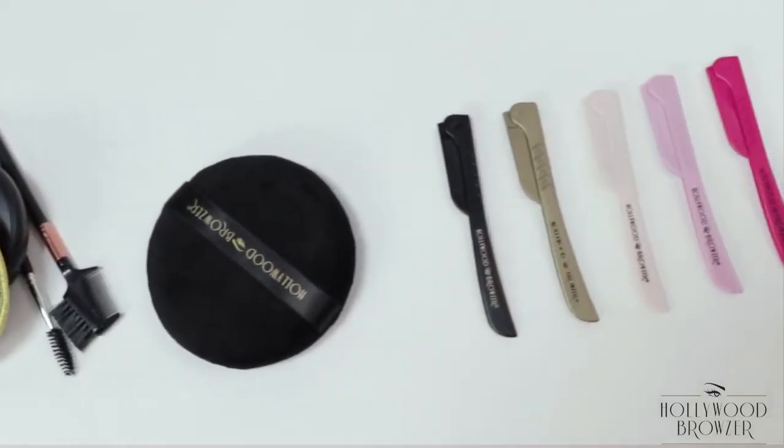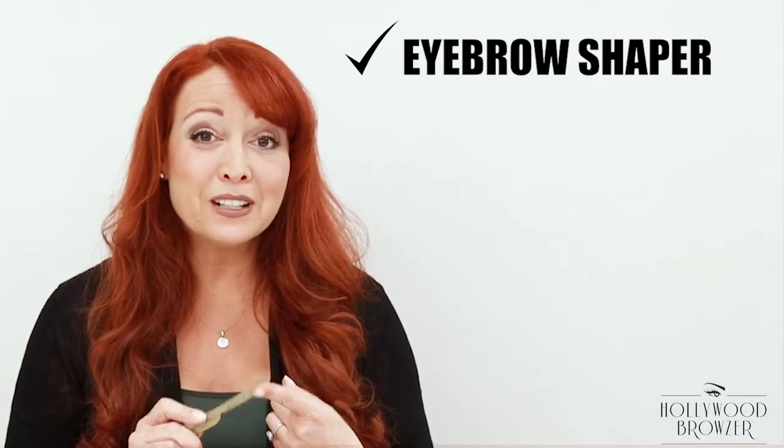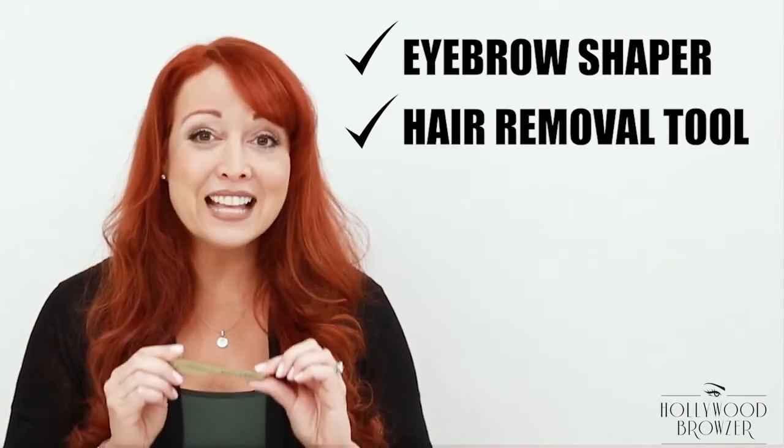Hello, I'm Amy Anzell, the founder and creator of the Hollywood Browzer. Today I'm here to tell you a bit more about the Hollywood Browzer, which is an eyebrow shaper, hair removal tool, and a dermaplaning tool. A lot of people don't know much about dermaplaning, so I'm going to tell you a bit more about that as well.